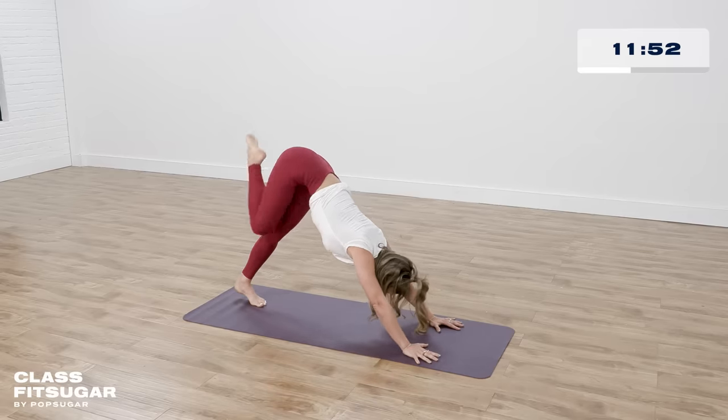Stand all the way up, come onto your tippy toes, and come all the way down. Swan dive down and walk your hands forward, engaging your core as you walk forward. Coming into forearm plank — lower onto your forearms. Hold forearm plank here, take a deep breath in and a long breath out.